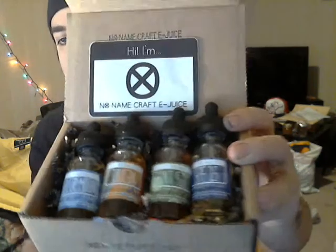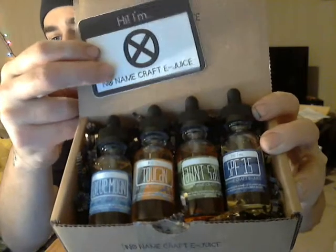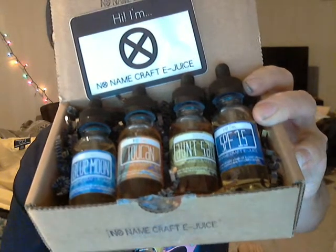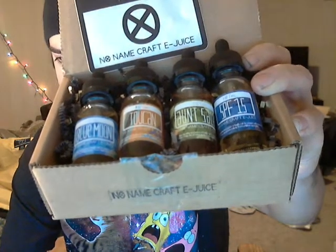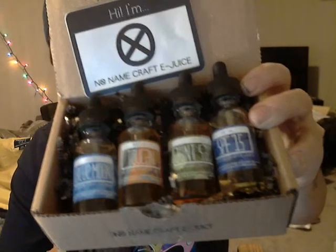This is how it came — pretty nifty packaging. I've got the sticker and all the juice. I'll be going through it. It looks like Blue Moon is like an ice cream, Toucan is like Froot Loops flavored, SPF 15 is a pineapple cream, and Sally is a key lime pie. I didn't ask for nicotine but I got them all in 3mg, so that's perfect for me — that's my preference.